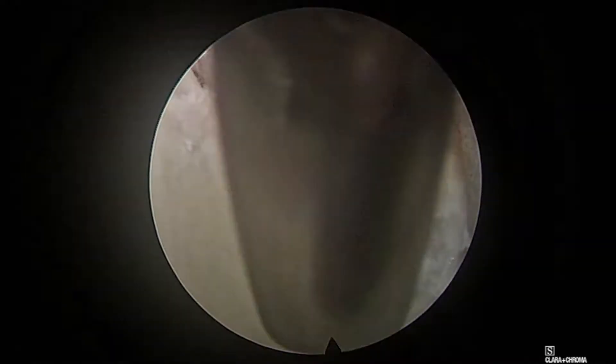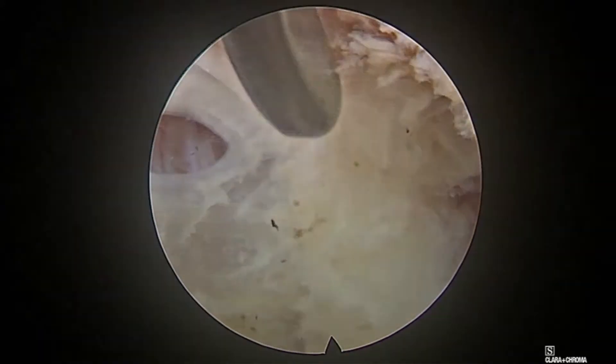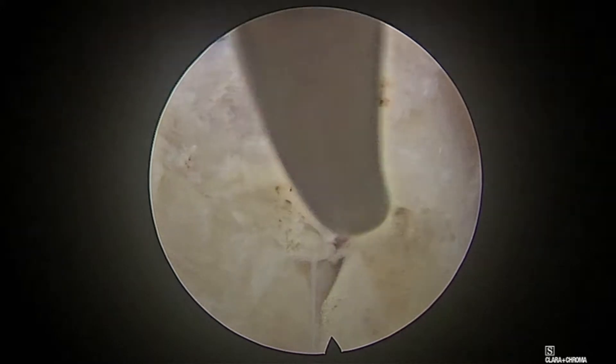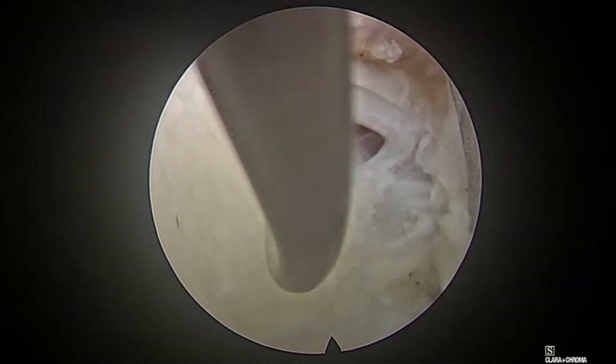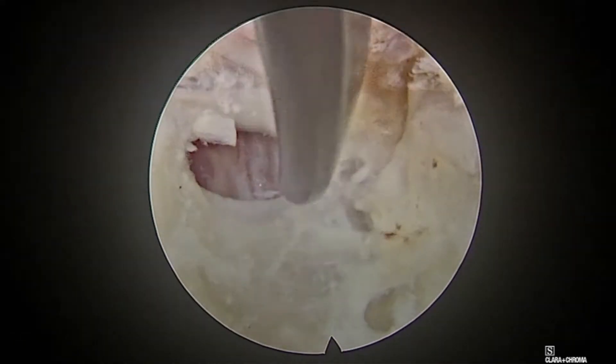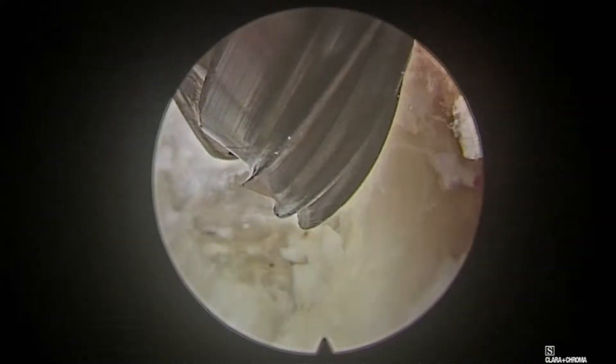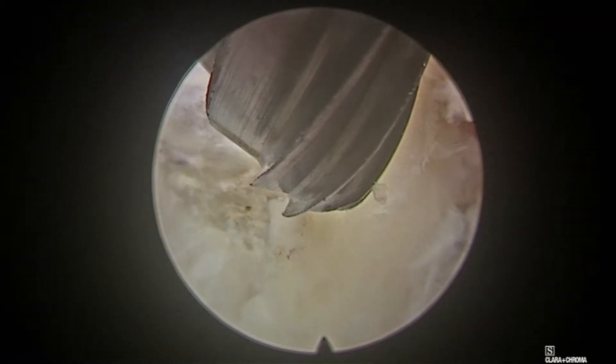Some patients have thick yellow ligament and some have thin yellow ligament. The superior lamina, the edge of the superior lamina, the facet joint, and the inferior lamina are all identified. Here in this patient, the yellow ligament is very thin. Now I start drilling with a protected side-protection bur, starting my drilling at the superior lamina.